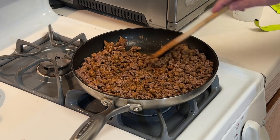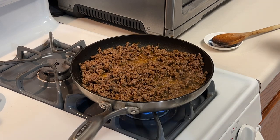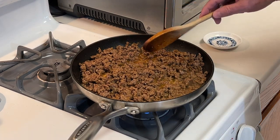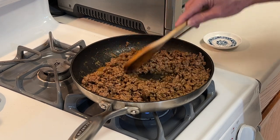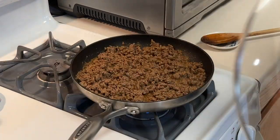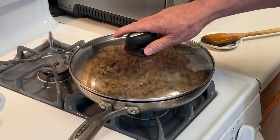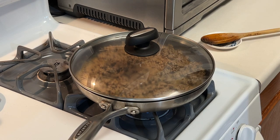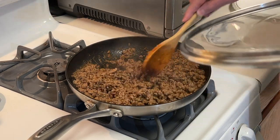Stir that to incorporate everything, then turn the heat on, bring it up to a boil, give it another good stir, and make sure everything is mixed well. Now I'm going to put a lid on it, turn it down to simmer, and let it simmer for about 5 to 6 minutes — the packet said 3 to 5 minutes. That's been a little over 5 minutes and it looks good to me.